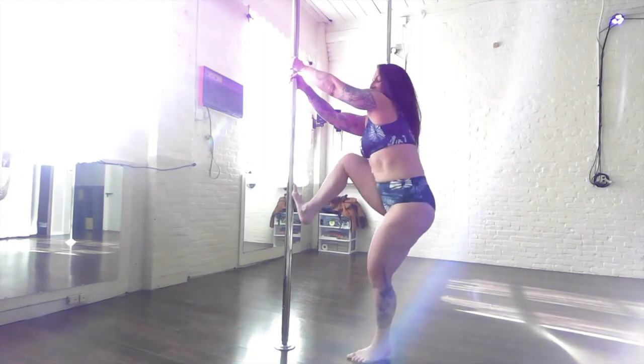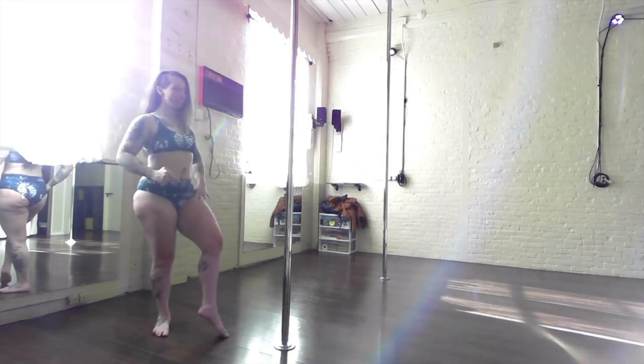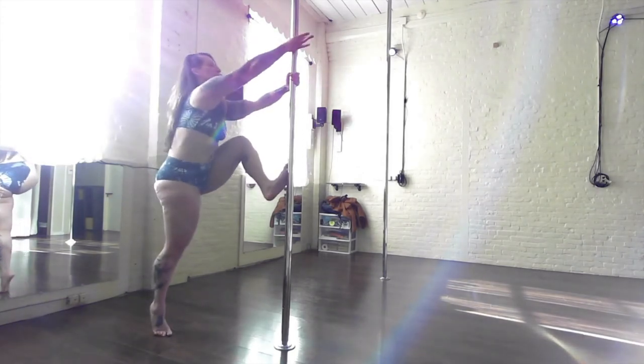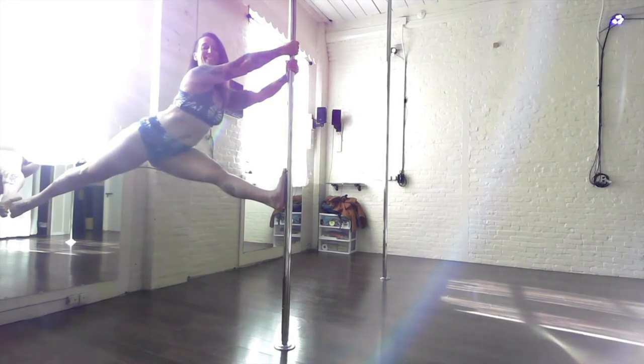Try both sides. Get a good setup with your hip externally rotating, pushing into the pole, grabbing with the hands, engaging your shoulders, strong back. Kick into an arabesque, and come down safely.